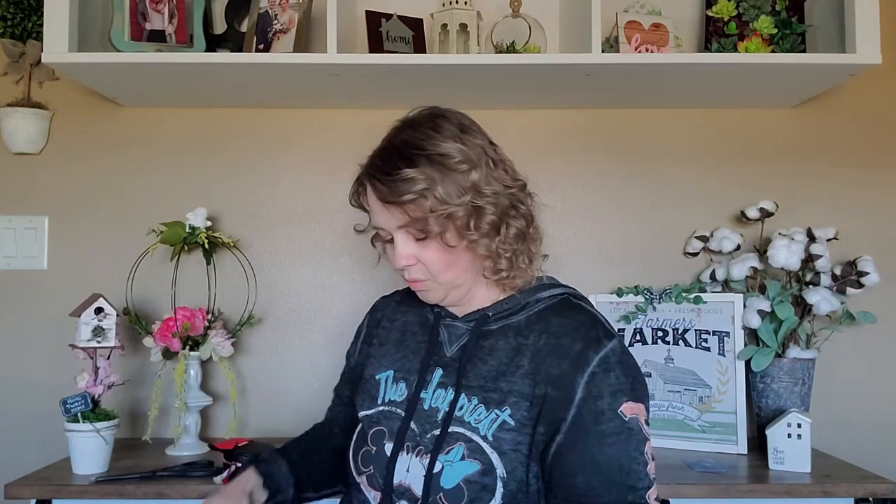How cute is this? It's a Thumper face mask with conditioning strawberry extract from Mad Beauty. I love Thumper — that's super cute, a little face mask.